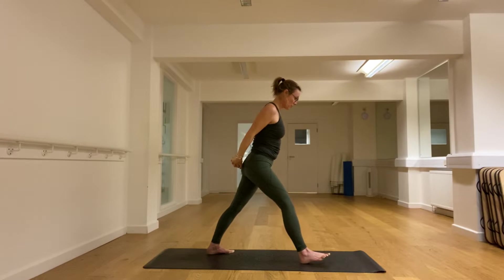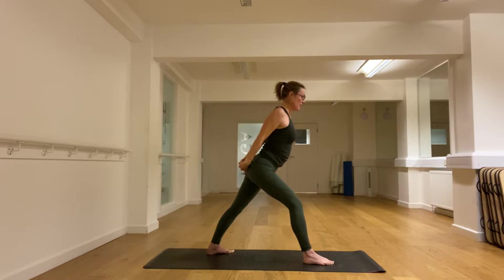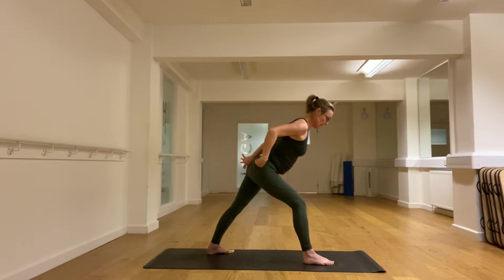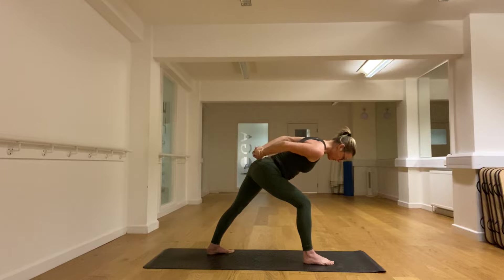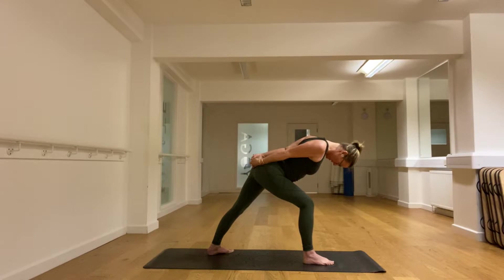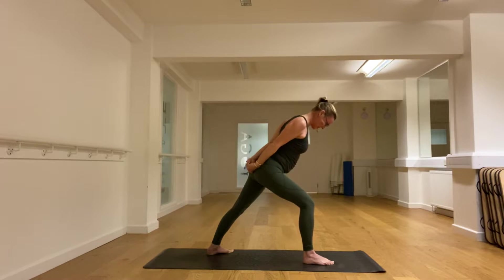Flatten the back now. Draw the shoulder blades together — we're trying to fire up the upper back. And then bending deep into this hip — huge stretch down the back of the right leg and in the right bum. Long body, drop the head. Push hard into the feet as you come up with a nice flat back.